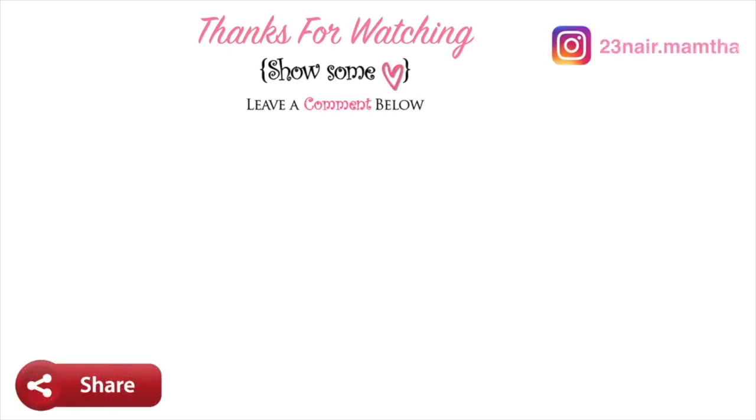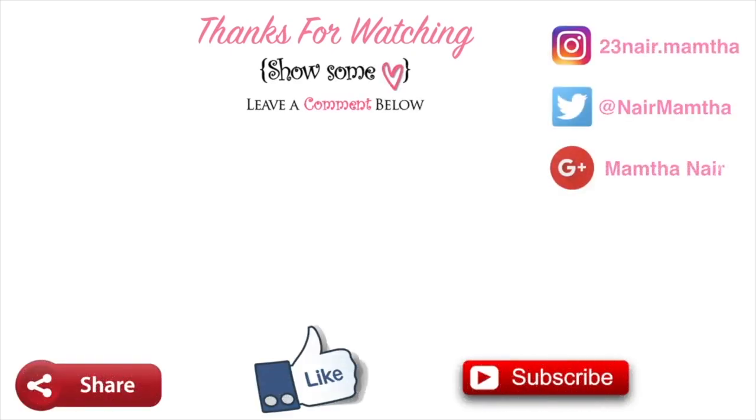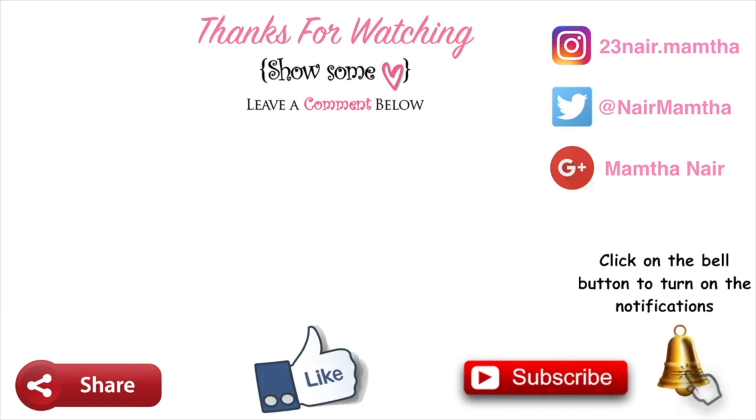That's it for this video, guys! I hope you all enjoyed it. If you did, don't forget to hit that like button and comment down below if you have any queries. Please subscribe if you haven't already, and click on that bell button for instant video notifications. That's it, guys — bye, love you!